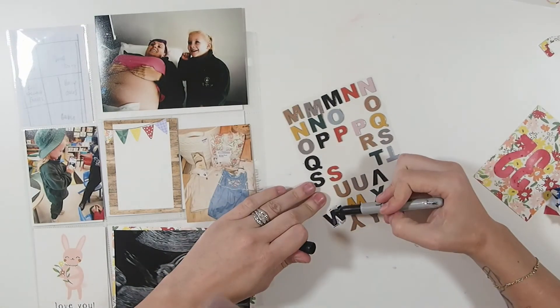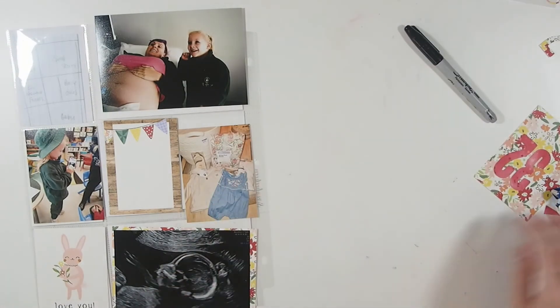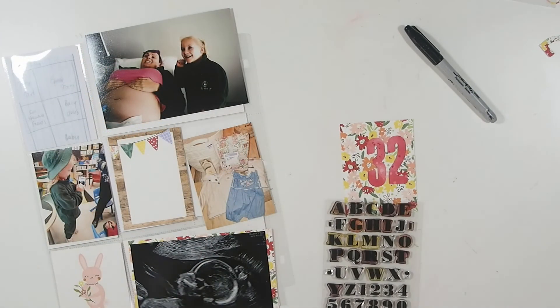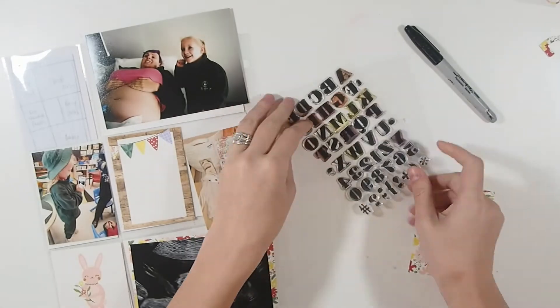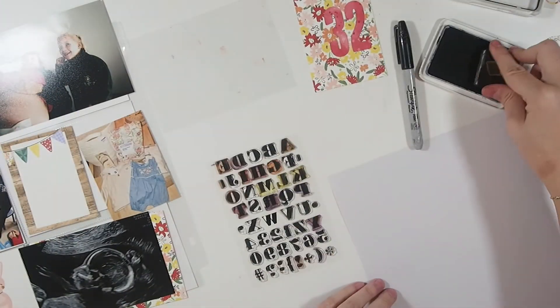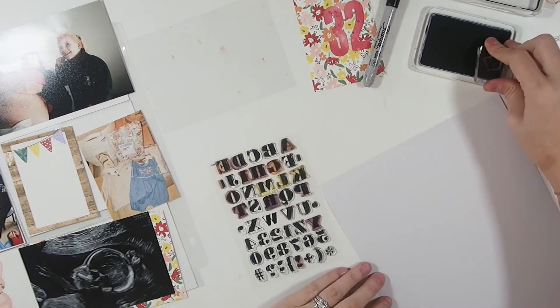I was going to use this chipboard alpha, but unfortunately I couldn't get the Sharpie to look good on it. So I had to come up with a different solution, and that solution was some stamping. I really wanted to do this in black because there are lots of darker elements in this layout.